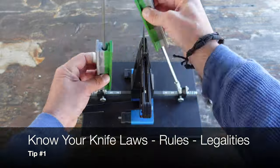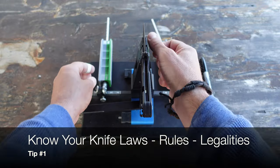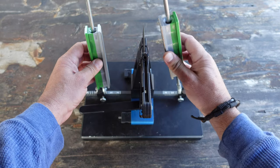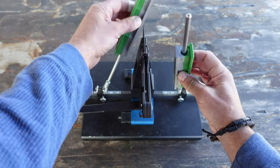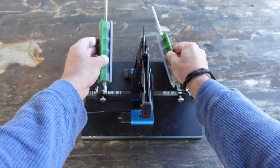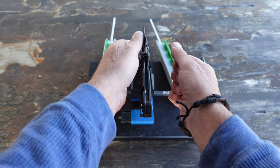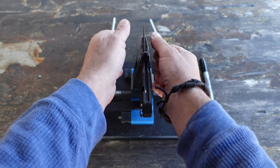One thing to keep in mind is you need to know what type of knife you're even able to carry depending on your location. It varies from country to country, state to state, and even city to city. First rule is make sure that you're allowed to carry the everyday knife, whether it's a folder or a fixed blade — just know what is legal before you even attempt to carry something for self-defense or for any reason.